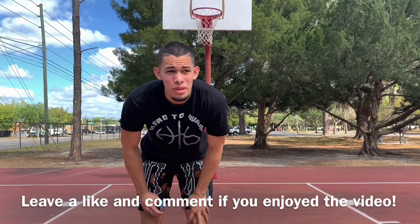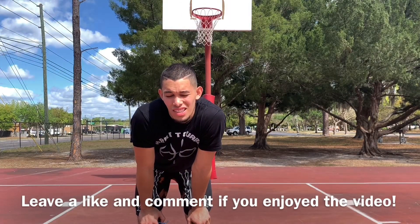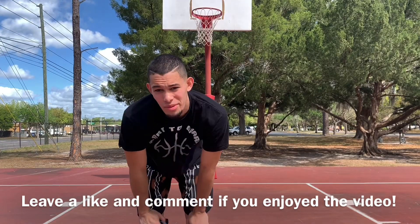What is up YouTube. I realized that I forgot to measure the rim at yesterday's session, so I'm just gonna measure it on camera and show you guys how high it is. Let's get it.